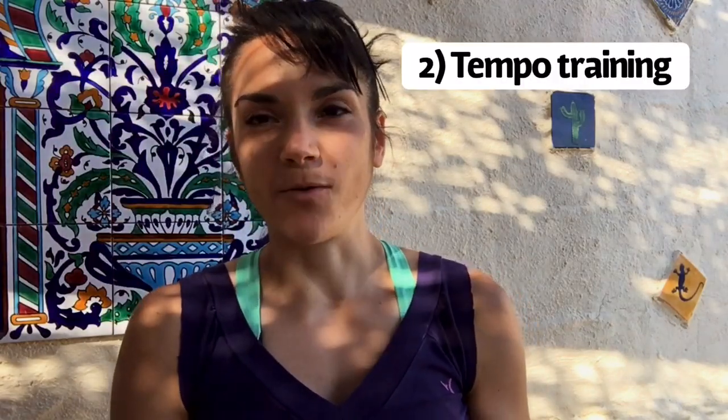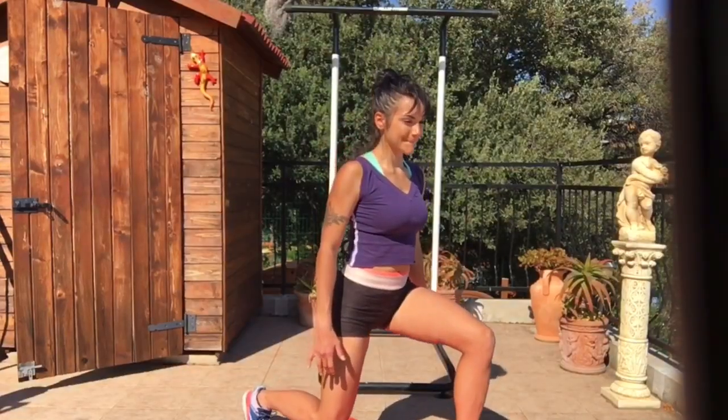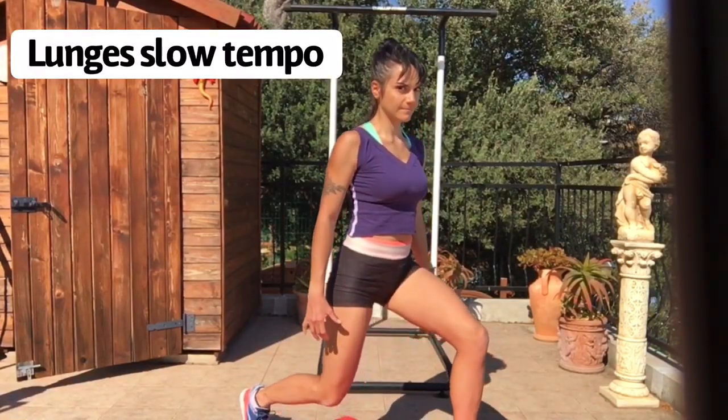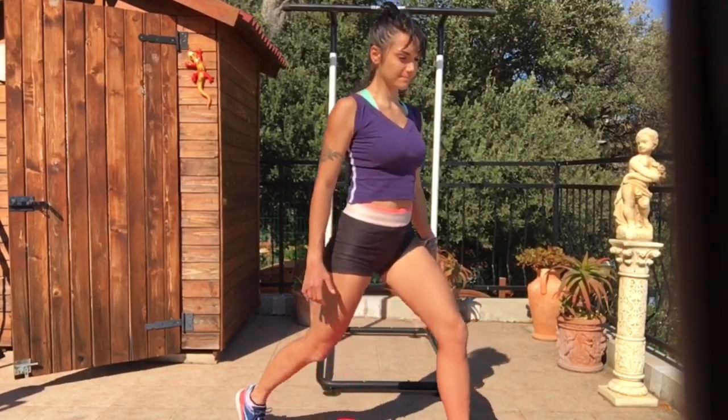The second technique is tempo training. Here you use fewer reps — say between 6 and 12 — but you stay longer in the movement. Instead of going up and down quickly in a squat or push-up, you go down for a count of 1-2-3, pause, then come back up for 1-2-3, pause again, and continue until you've completed your reps. It's going to make the movement much harder.